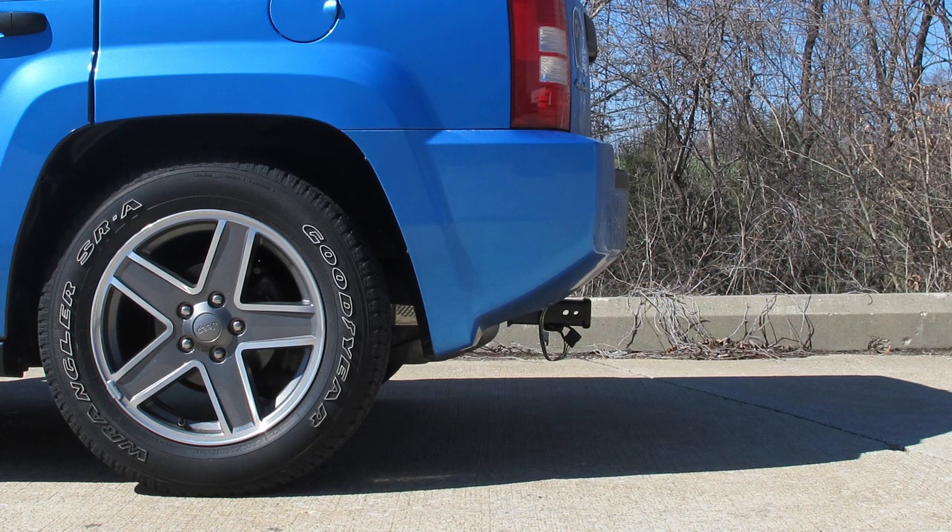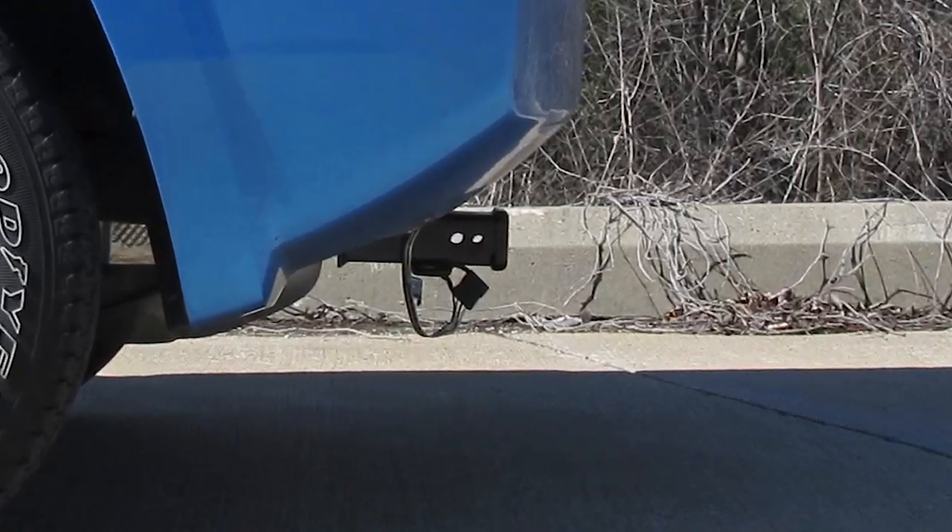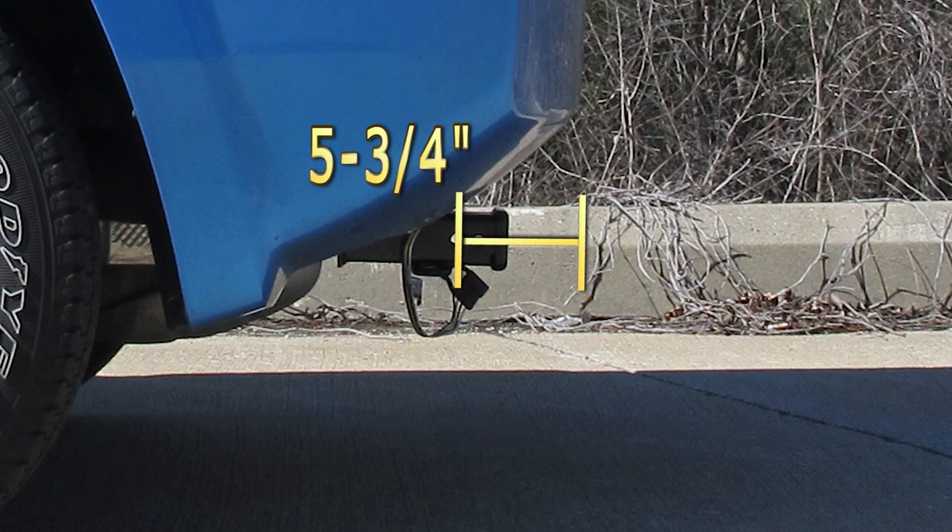From the top of the receiver opening down to the ground, we're looking at about 13 inches. And from the center of a hitch pin hole to the outside edge of the bumper, we're looking at 5 and 3 quarter inches.